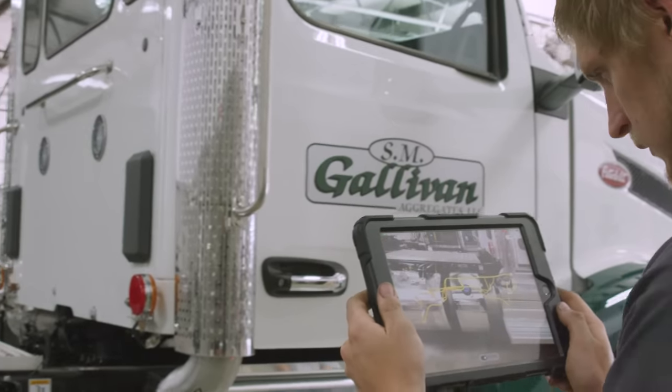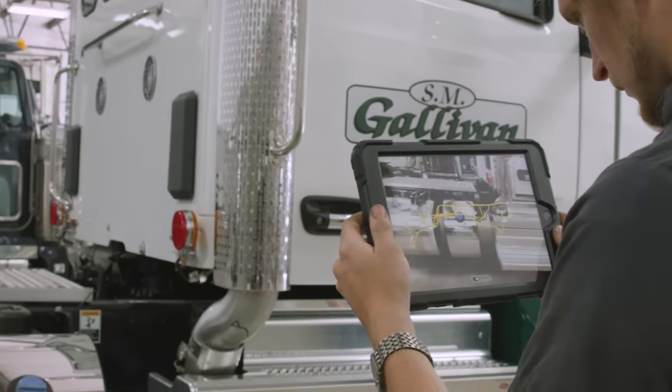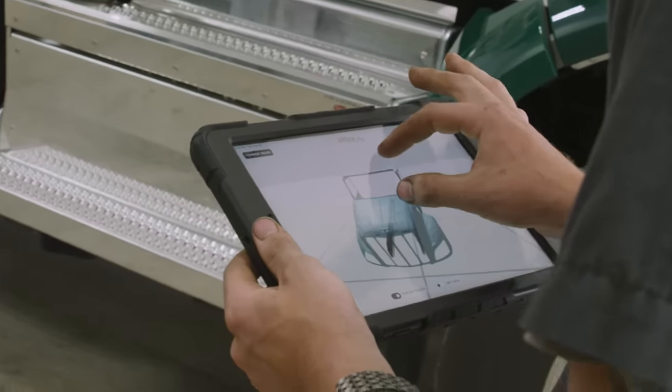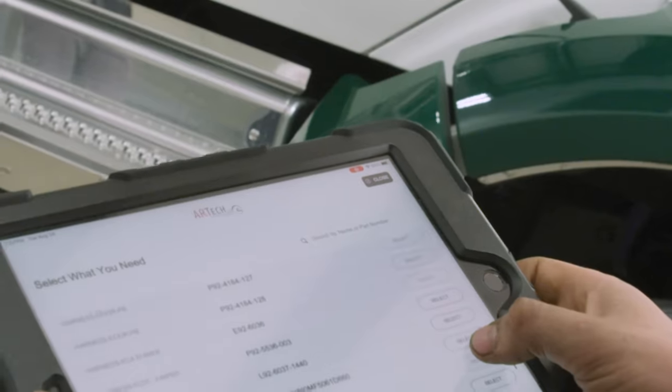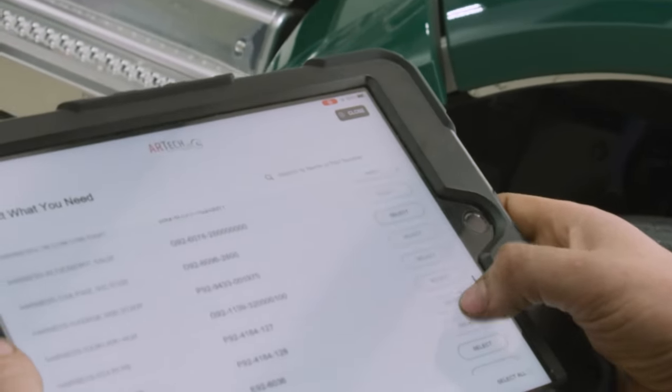My first impression of the ARTech and the tablet in 2017 was that it was a cool tool — it was a toy. It was nice to have access on a mobile device when you're out in the shop, but was it ever going to be validated and functionable as a tool? Today it is a functionable tool. It's no longer a toy. You can bring it out in the shop, trace wire circuit numbers, and do everything you can do with WebEcat, but faster.